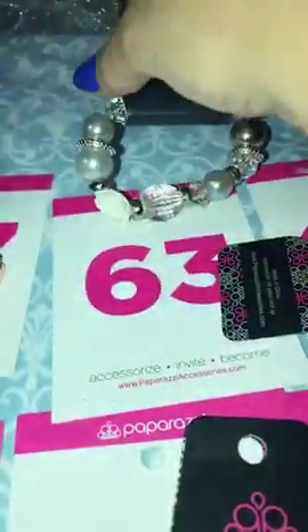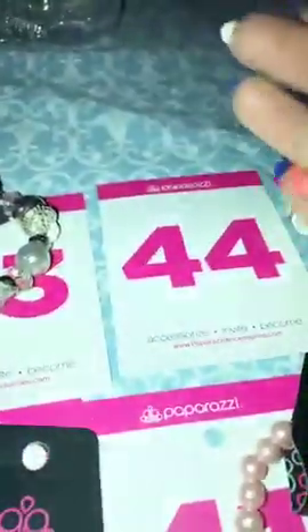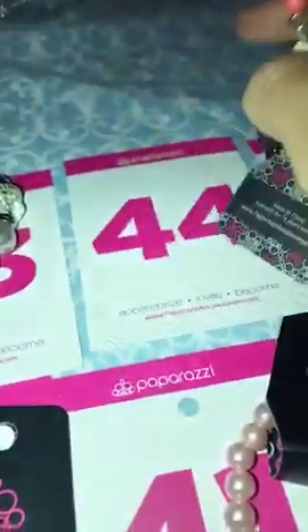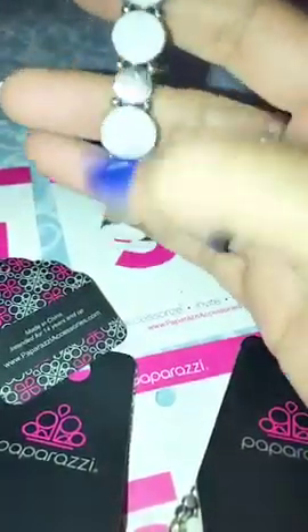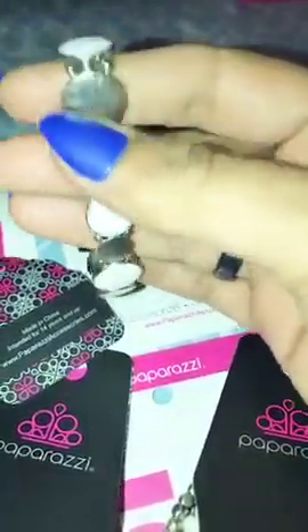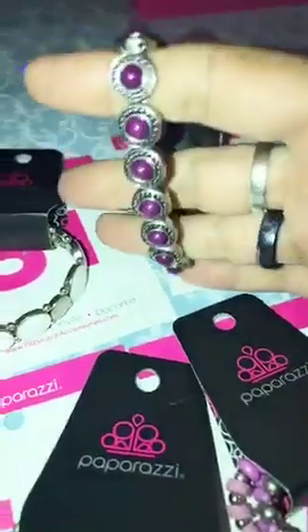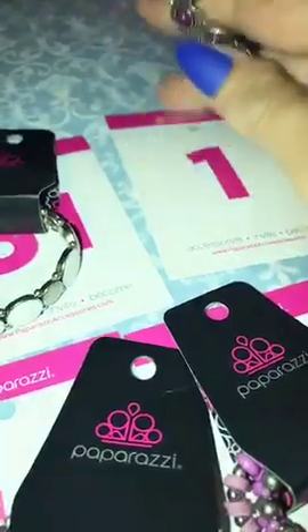Number 63 is your white rose with your pearls and silver — really cute, number 63. Number 44 is your orange bead and your white rose with your ivy and leaf detailing, number 44. Number 51 is the white bead and the silver round disc, number 51. Number 1 is your purple bead with antiquing around it, number 1.